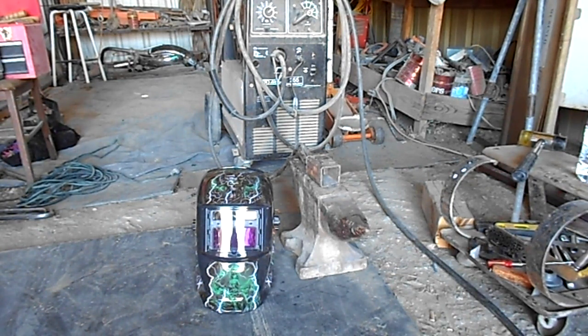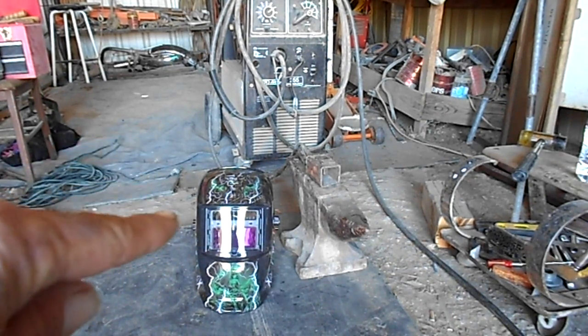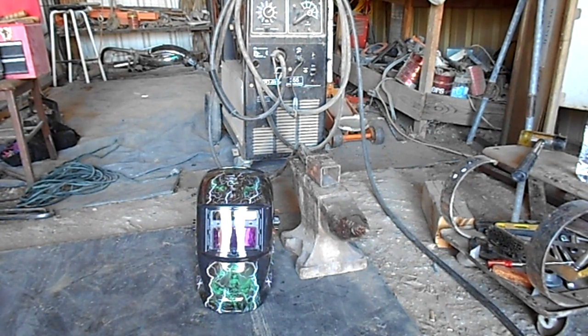Heyo, it's me, Brian. Well, we finally went and did it. Got me a brand new auto-darkening super lithium battery welder helmet with a cool ass sticker on it.